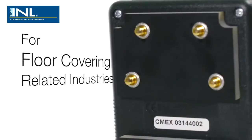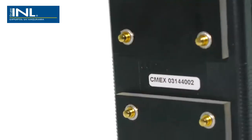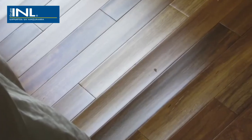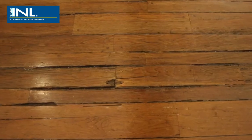The Tramex moisture and humidity testing system for floor covering related industries has been developed to help users avoid moisture related problems in flooring and to identify the cause of problems if they do occur.